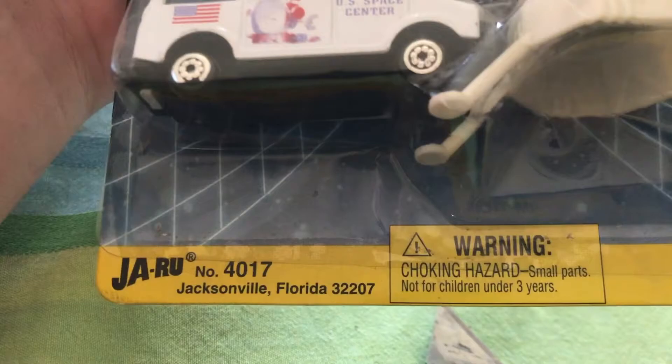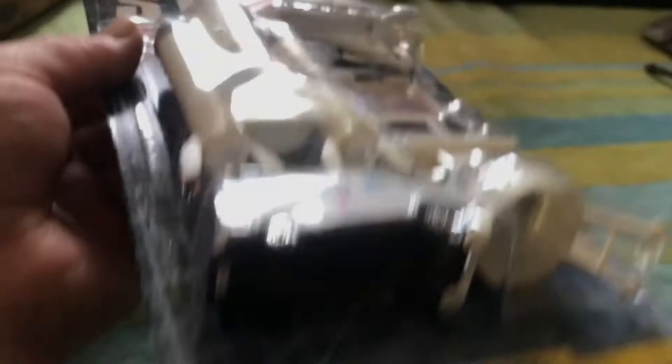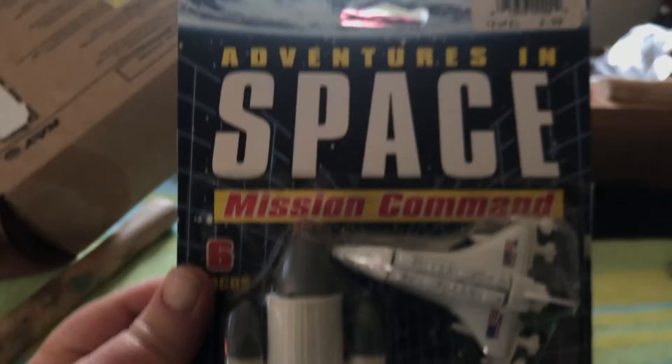Jaru was a family-run business down in Florida — the tropical state — and they'd repackage other people's bulk toys into such configurations and send them out to airport gift shops and grocery stores, newsstands, drug stores — anything else, anything but toy stores.